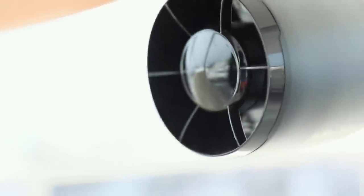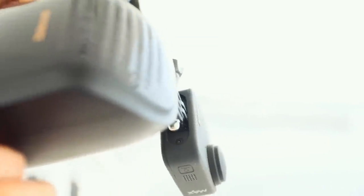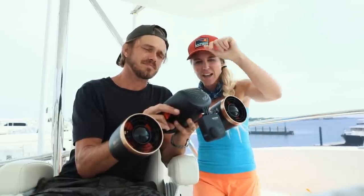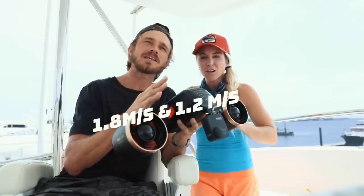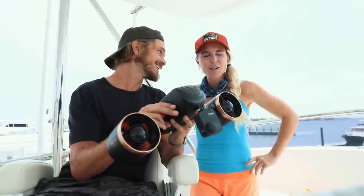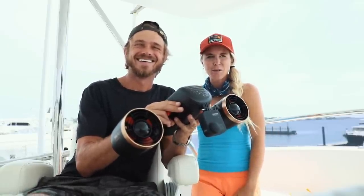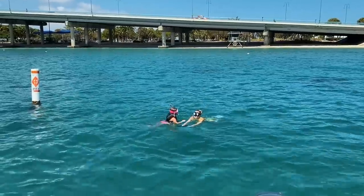It has two different speeds depending on how you hold the trigger. Double-pressing gives you a little faster speed — a couple miles an hour. We'll put the exact speed on screen. It's fast enough that you have to wear the right swimsuit — I learned that the hard way. I was in a bikini. It moves you pretty quickly through the water.